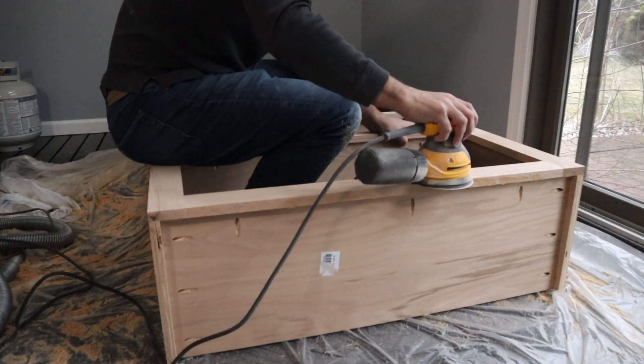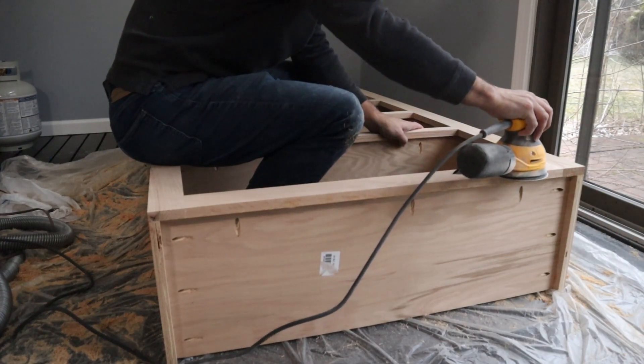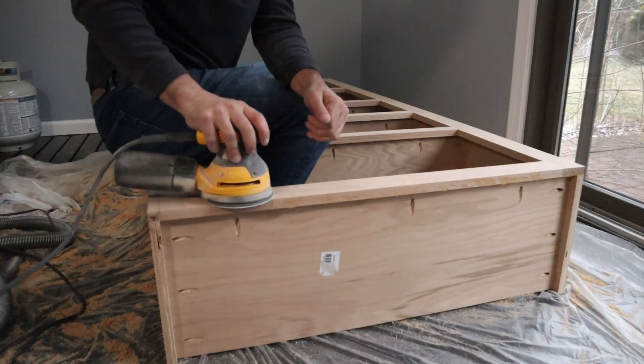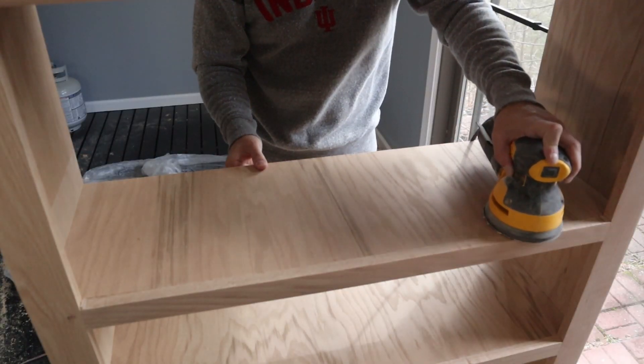Next, I sanded to 120, 150, and 180 grits to get everything nice and smooth and ready for staining, making sure to take light passes on the shelves so as not to sand through the veneer.